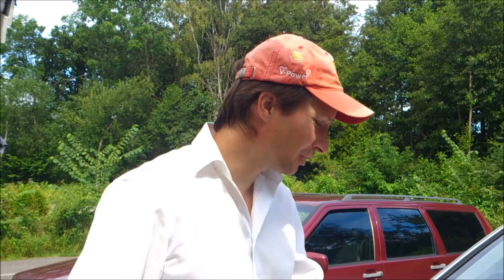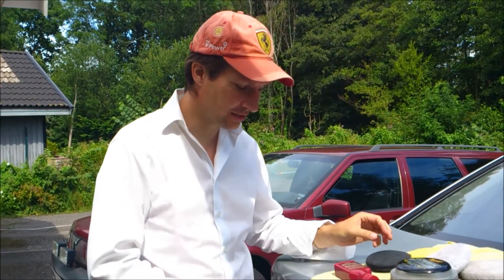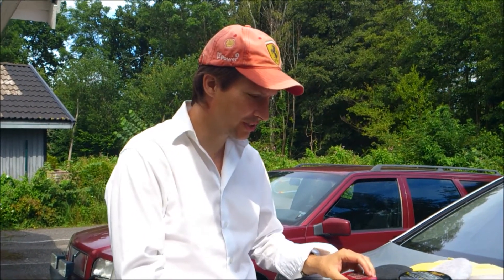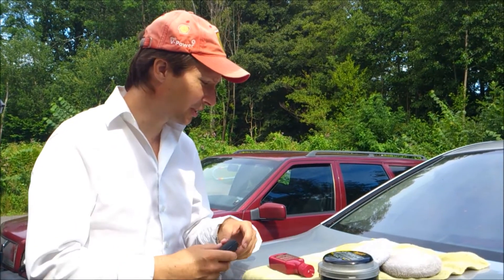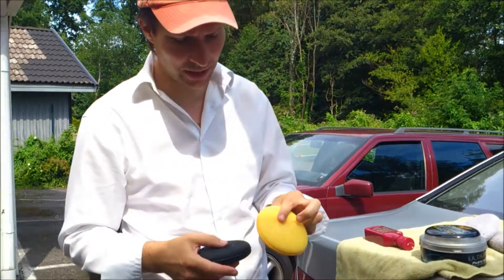Hi guys! Today we are going to talk about application pads. The application pads I used before microfiber came along was a towel or even a sponge. I used the sponge for washing the car and then took the same sponge to apply wax and polish with. Today the technology has moved on, and the first step with that was these application pads.